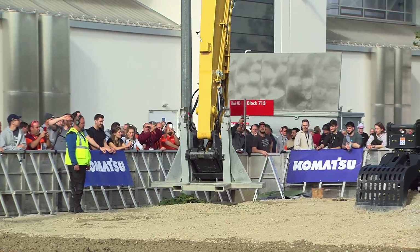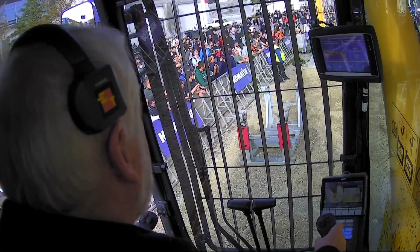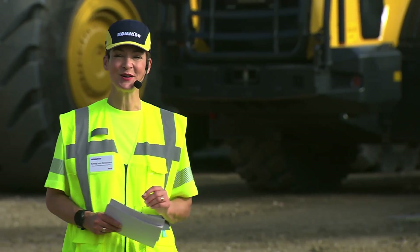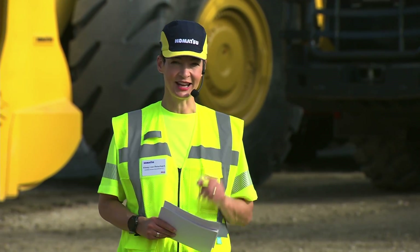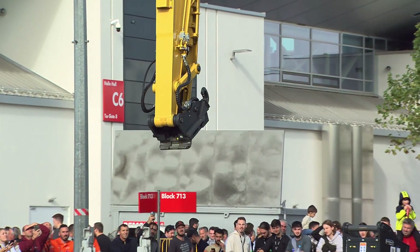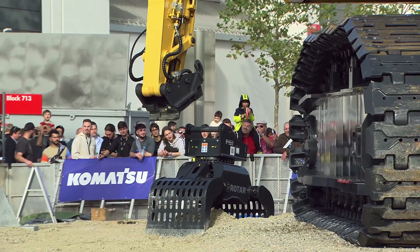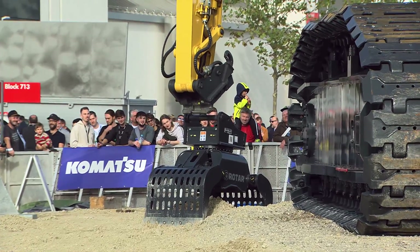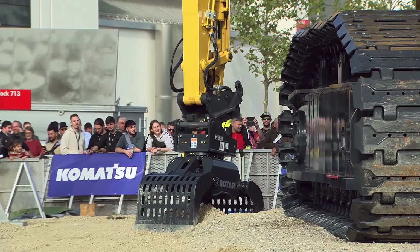In the longest configuration with the mounted extension, the Komatsu PC490 HRD is able to work with a maximum of two and a half tons of equipment, and — hold on to your hats — it can work at a height of up to 32 meters. We've now disattached the support stand and are ready to attach the tool, and we're all going to go on a little ride up into the sky to 32 meters.